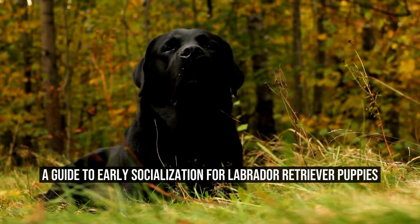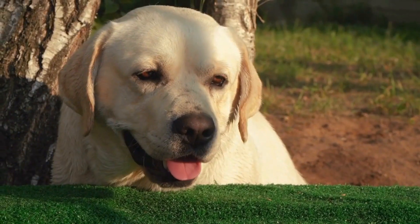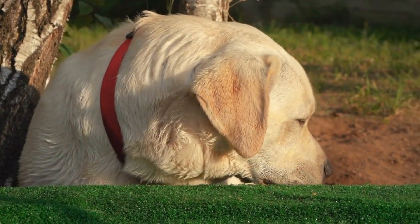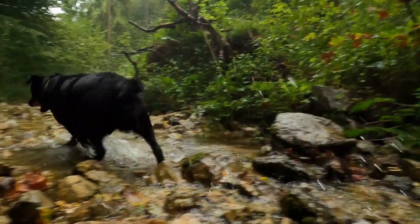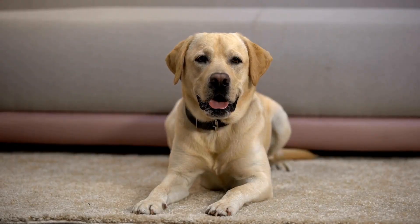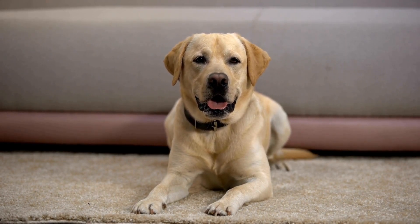A Guide to Early Socialization for Labrador Retriever Puppies. Whether you're a first-time owner or an experienced one, you know how important early socialization is for your Labrador Retriever Puppy. In this guide, we'll cover everything you need to know about socializing your puppy properly.